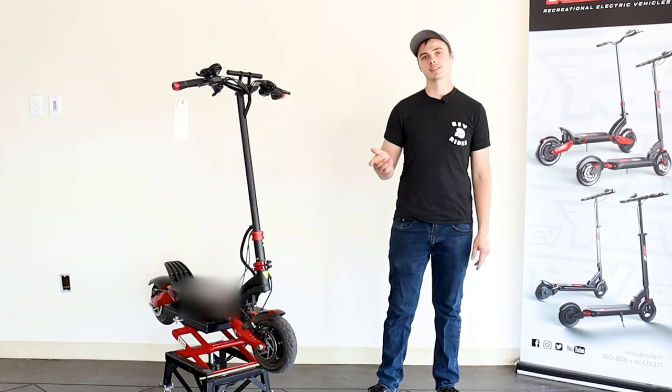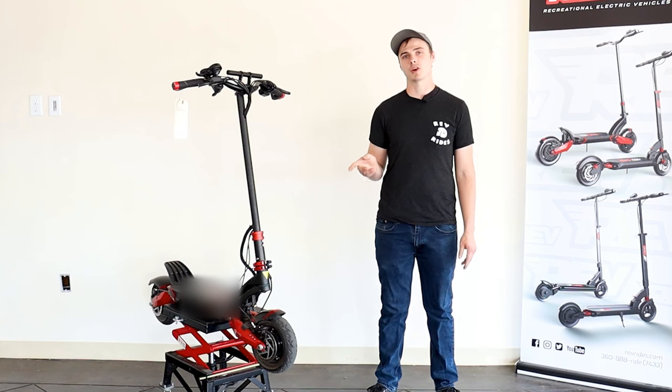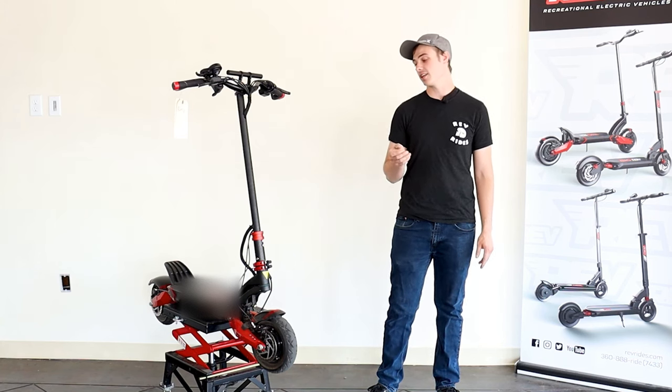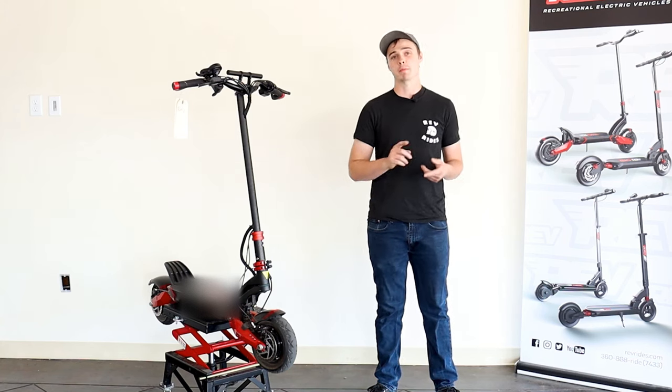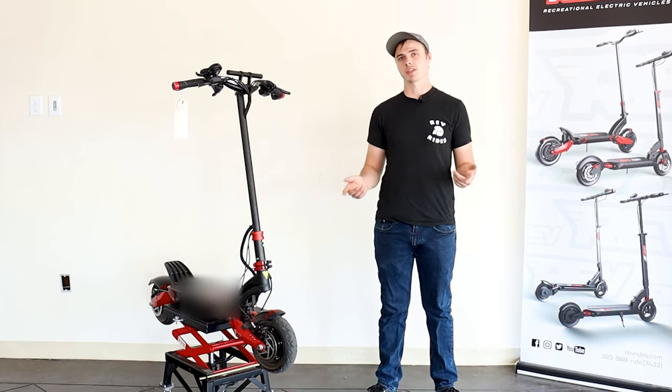What's up guys, this is TireLuth RevRides. Today we're going to be showing you how to change the front and rear tires and tubes on the 010X. At the end of this video, you should be able to repair a flat or upgrade to a better tire, so let's get to it.